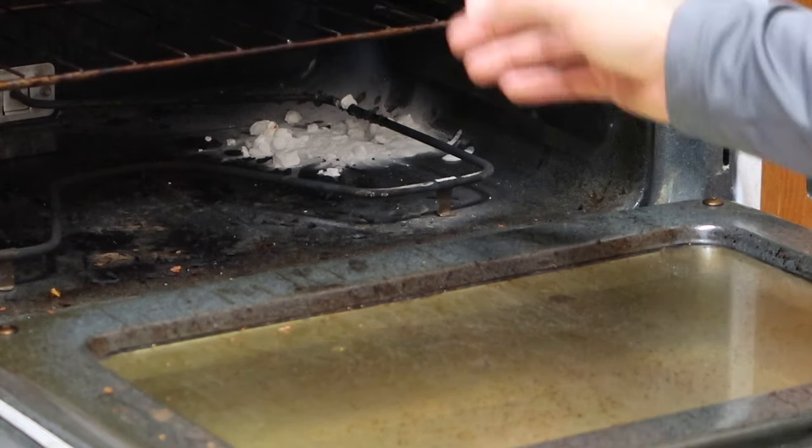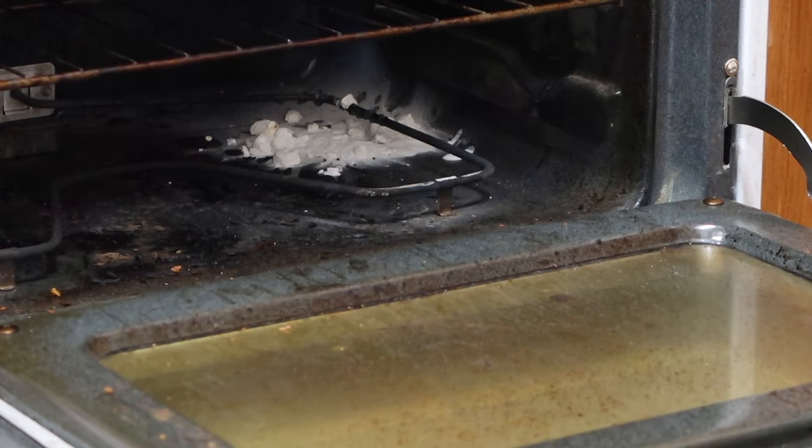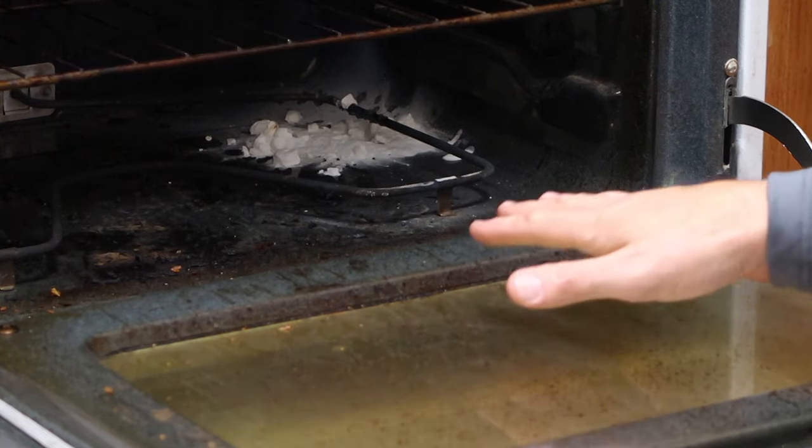So we turned the oven off. I tried throwing some baking soda on it, but that didn't really seem to help. Once we unplugged the oven, it seemed to kind of fizzle out.